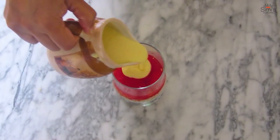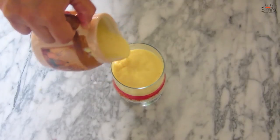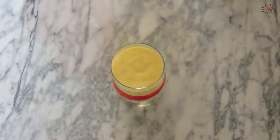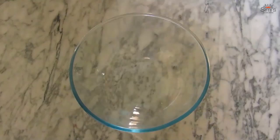The second layer of jello has been set and now we layer the custard onto it. Pour the custard slowly and put it back in the fridge again for the custard to set. Now I'll make the topping.